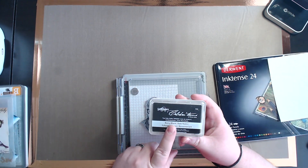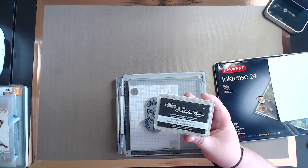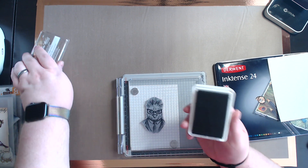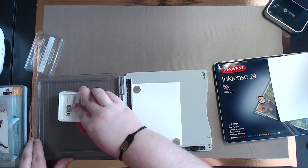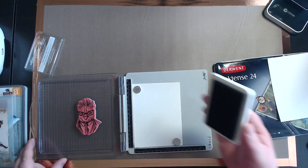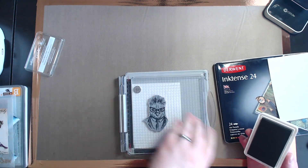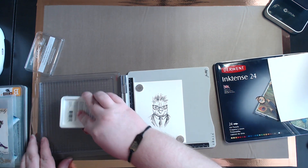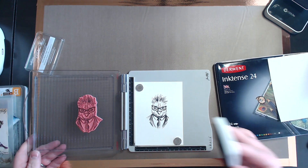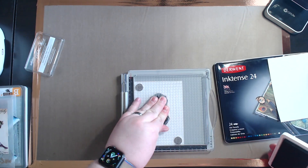The ink that I like to use — this has always been one of my favorites — is by Spellbinders, a celebration ink. Richard Gray, I believe, made the formula. It's called Berry Black. It does a great job and it does not run with water — that's why I like it; it's really permanent. I like to ink it up pretty good. The great thing about a stamp platform is you can do it over and over until you get a good image. I like to do about three passes to get a good impression.